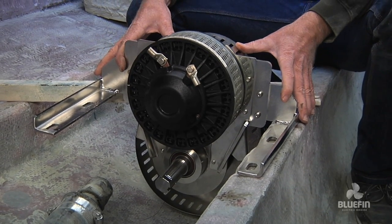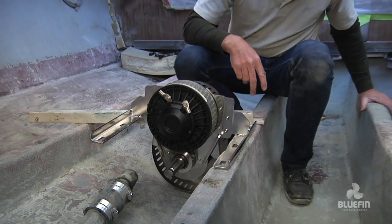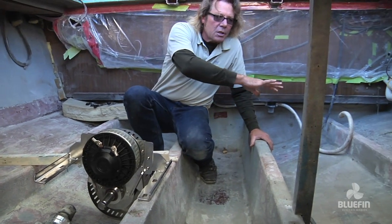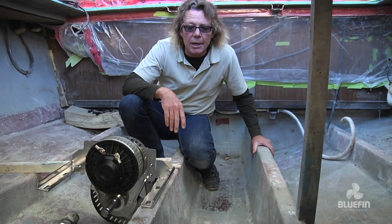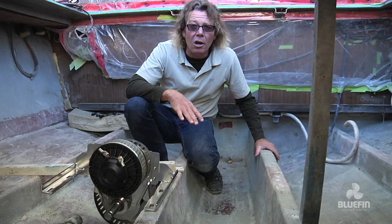It drives the shaft at the exact same speeds that we used to get with the big V8 motors. You can see some of the pictures on Facebook of what it looked like inside here when the motors were in here and all the grease was in here. It's come a long way.